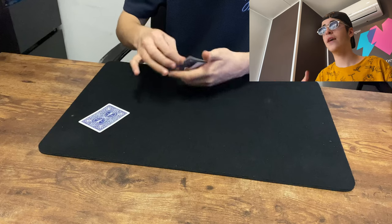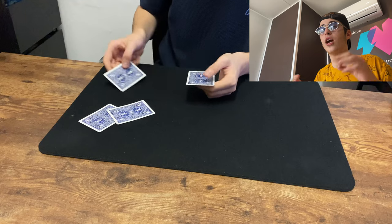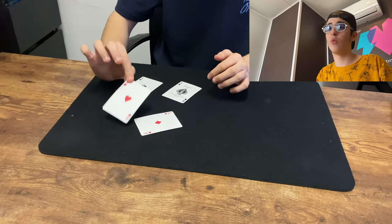I'll show you — one, two, three cards left. I get the other black ace and put it on the other ace. Then I wave it over and boom, the black aces are in my hand, not in the corner anymore. And right there in the corner are the red aces that were once in my hand.